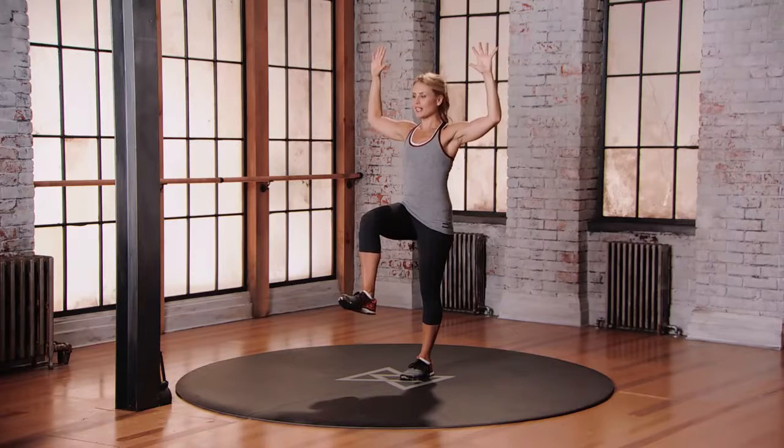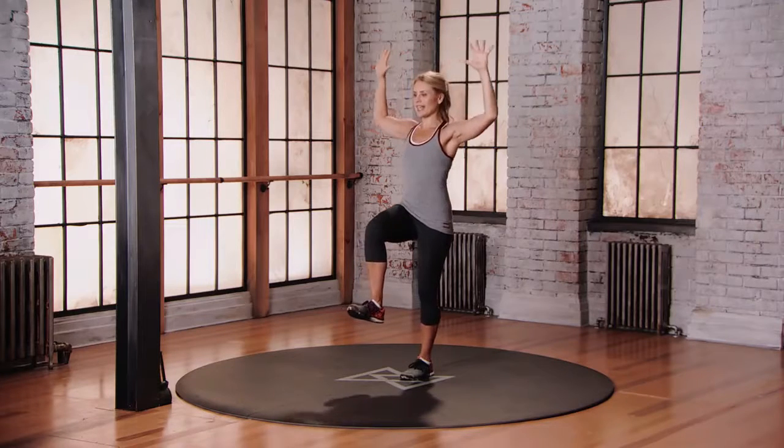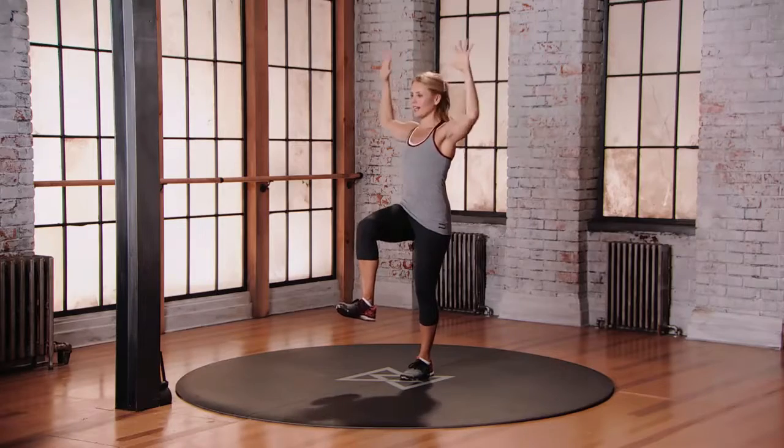As you rotate, try not to let that standing knee come inwards. Knees, hips don't move — we're stabilizing, anchoring through the lower body, just focusing on moving the upper body.